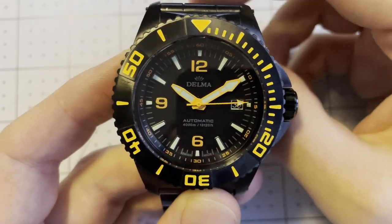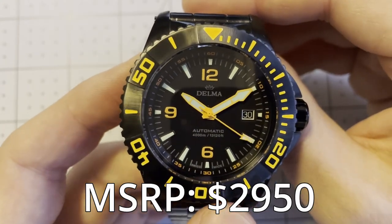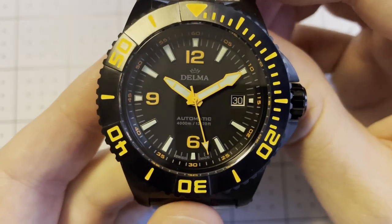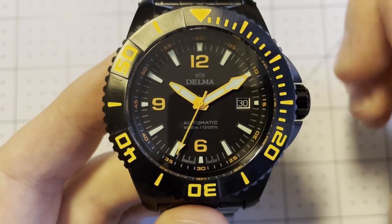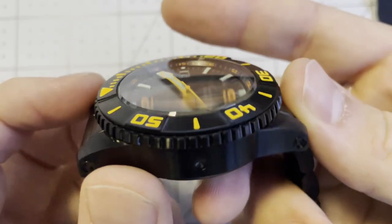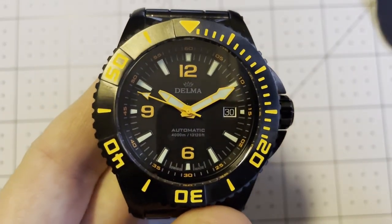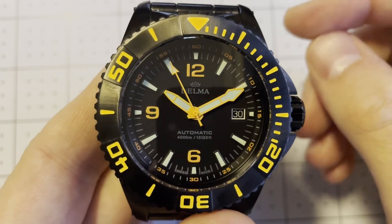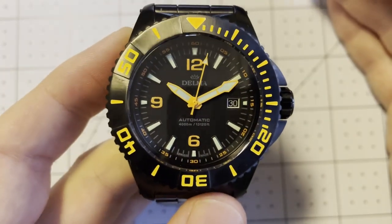MSRP is $2,950 — that is a hefty price tag. While I do think there's a lot of quality in the design, good overall aesthetic, attention to detail, and features, I don't think this watch does it for me at almost $3,000. The fact that it uses a Sellita movement is kind of a deal-breaker at that price point — I would hope for an in-house movement. I also find it hard to get over the special tool required to adjust the bracelet. That said, if someone loves the aesthetic and is very interested in 4,000 meters of water resistance and owning a real hardcore dive watch with a helium escape valve, I can certainly see the appeal and the attention to detail is there.